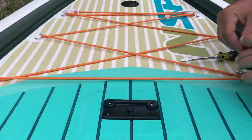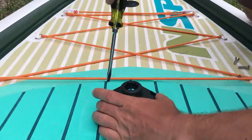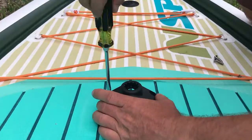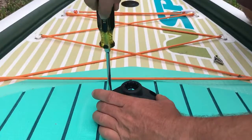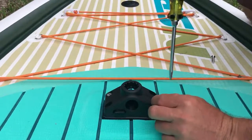What I like to do is line up the screws first, starting with one at a time. I'll gently screw in one just a couple quarter turns to make sure it's in the right place, and then I'll do one in the opposite corner.